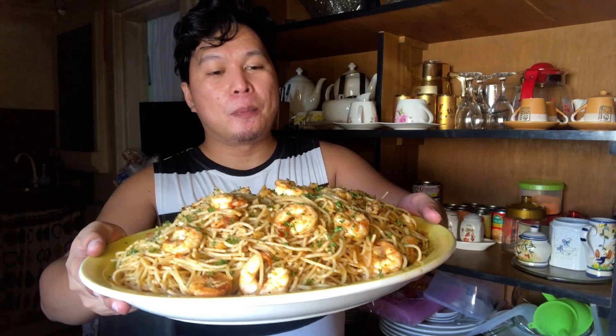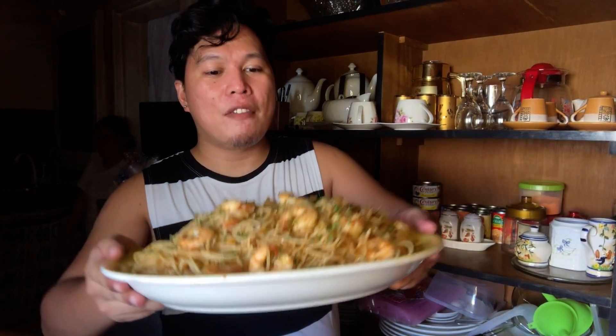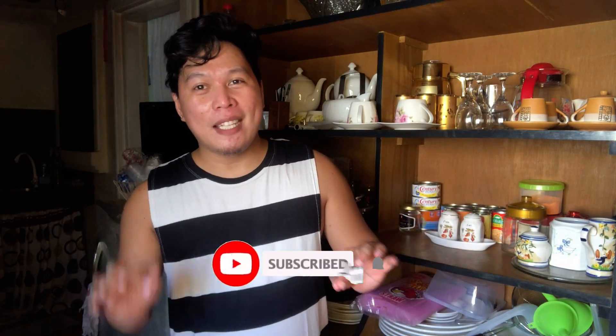So there you have it guys — ito yung aking spicy butter garlic shrimp pasta, my very own. And I'm so happy that I was able to do this. Thank you guys for your support. And if you're new to my channel, please like and subscribe. Click the notification bell para updated kayo sa mga videos na i-upload ko pa soonest. Thank you guys. Have a great day. Happy Easter!